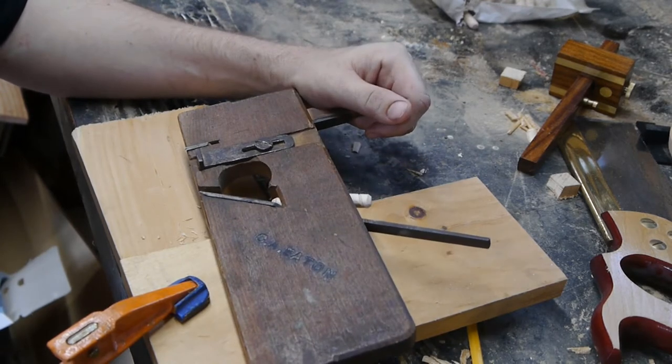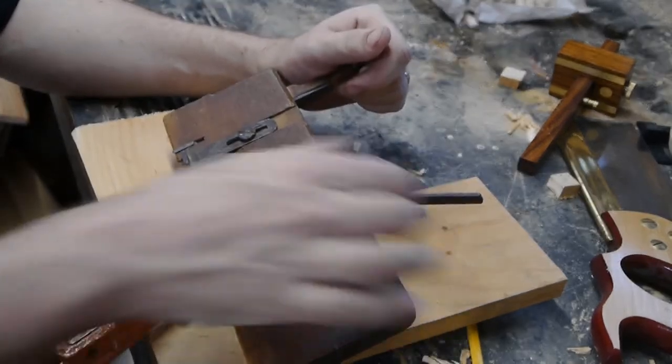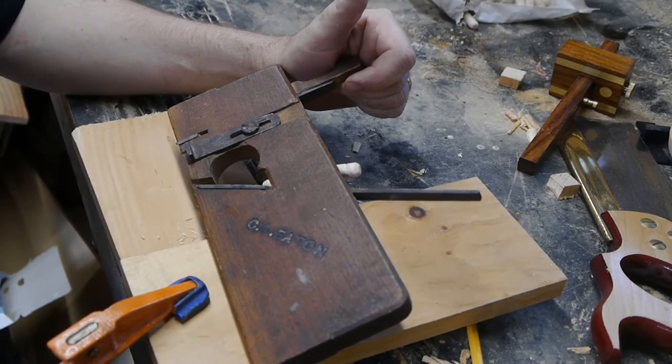I have one problem with it — I was cleaning off my workbench last night, off all the wood chips and things, and I think the wedge fell out that holds this iron in. I think that wedge got thrown out with all my wood chips, and I'm not very happy about that. It's not too hard to make a new wedge, just not something I can handle in the 20 minutes I've got free right now.